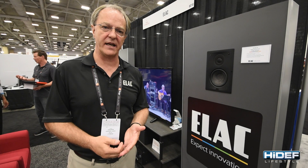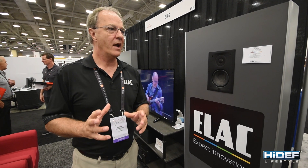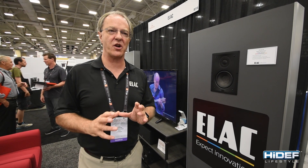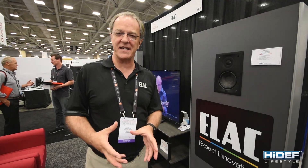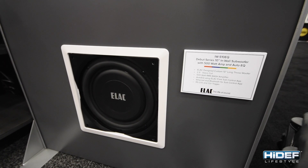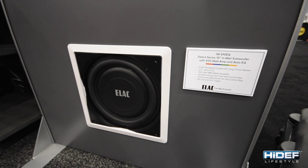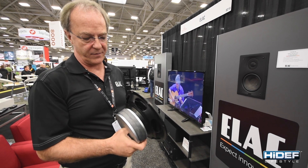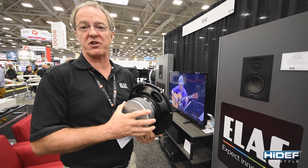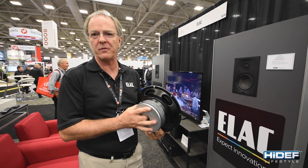And then we add to that with in-ceiling versions of the speaker, which are up there. But while we're here, let me show you something I think is exciting and unique and I'm very proud of — and that's our in-wall subwoofer, which is down here. We have a 10-inch in-wall driver and it uses the motor structure actually from our 12-inch subwoofer.